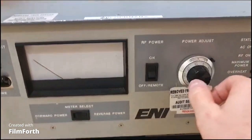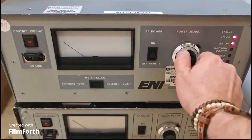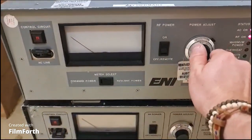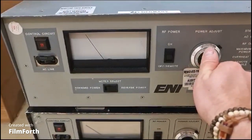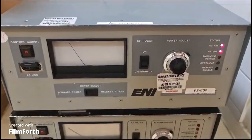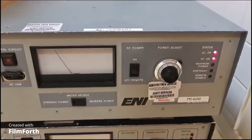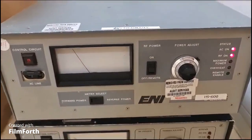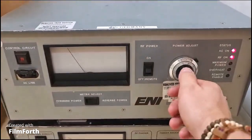RF on — see if anything moves. Okay, so the dial moved with RF on. There we go, so this is the first one working. Just put it down and shut it off.